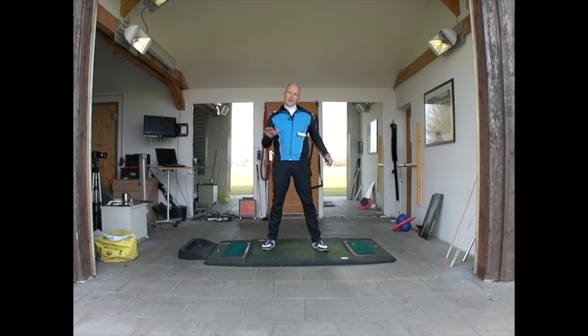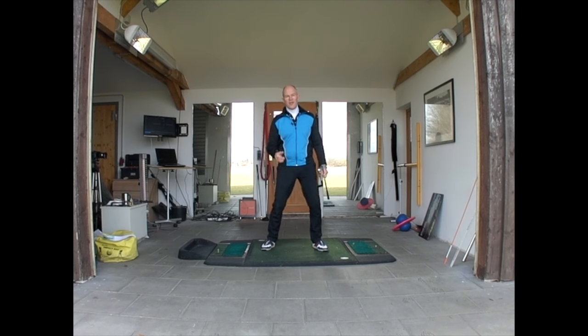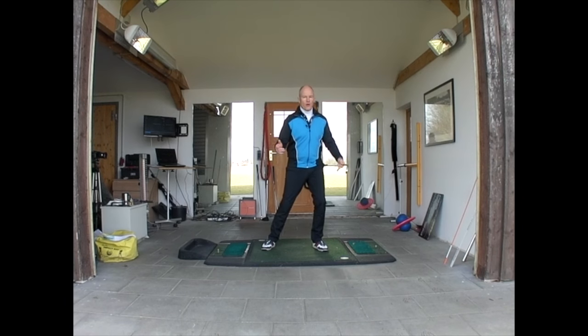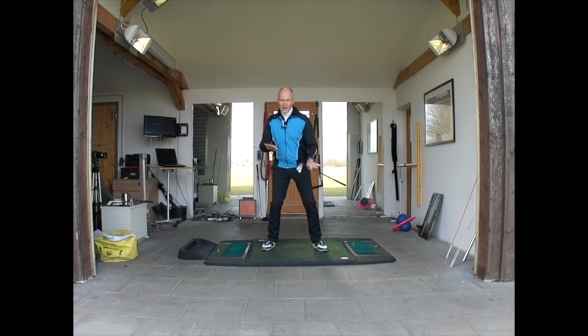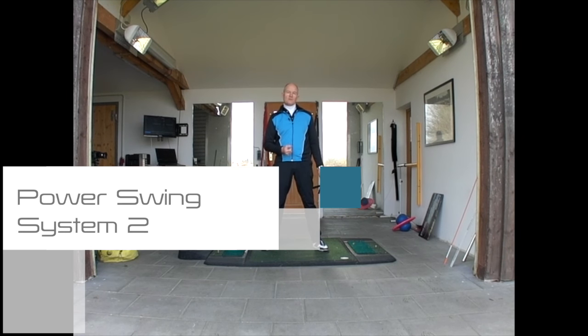If you can get the feeling for these shear forces that your feet are using on the ground, you'll find that your hips suddenly start to turn. Stop thinking about transferring your weight and think more about changing the pressure under your feet — pressing against the right foot, pressing with the left foot to turn the hips — and you're going to have far more success turning your hips in the golf swing.